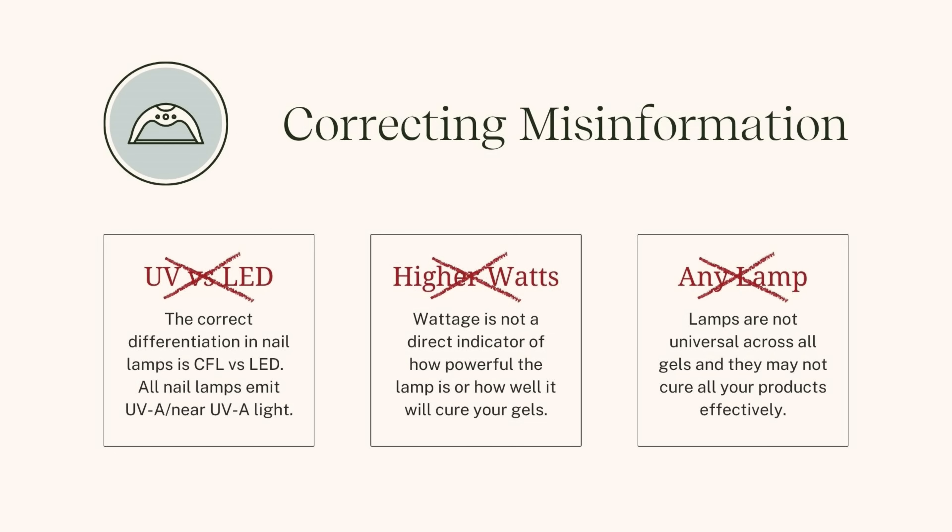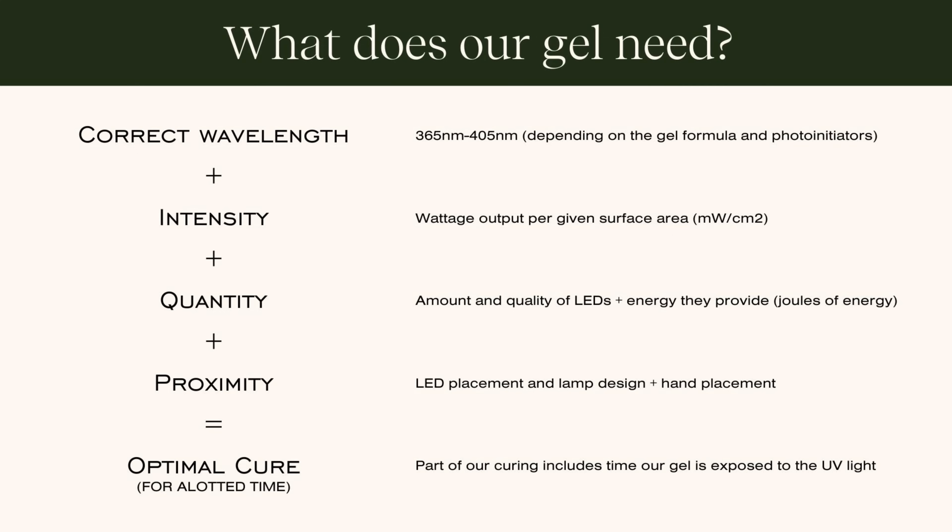In order for our gels to properly polymerize or cure and harden to safe levels — meaning at a chemical level they don't just feel hard but are fully chemically processed to safe levels — our gels rely on something called photo initiators. Photo initiators, like the word 'photo,' are sensitive to light. They get energy from the light source, get powered up, then transfer that energy into the chemical process and start the polymerization reaction, as well as help complete it.